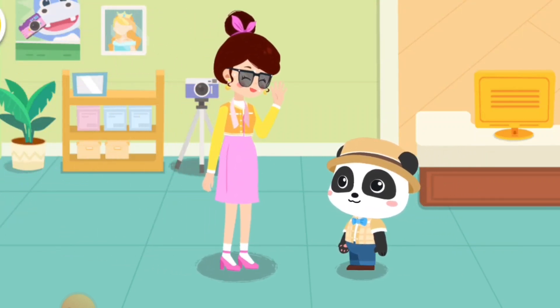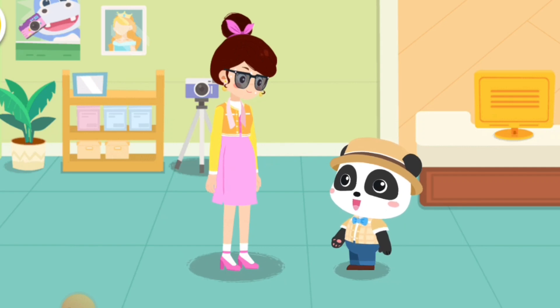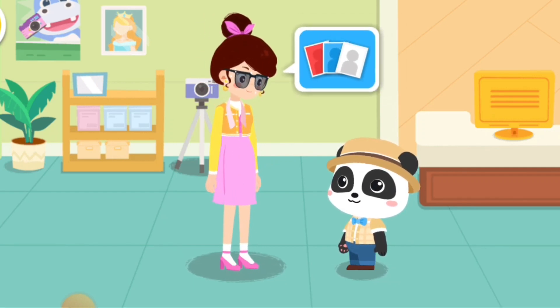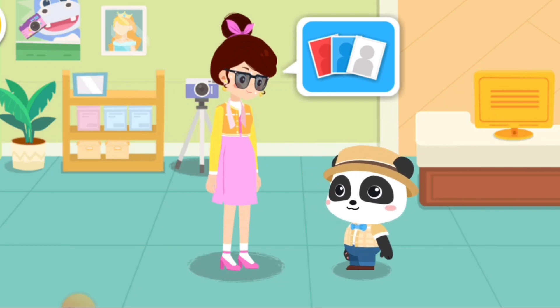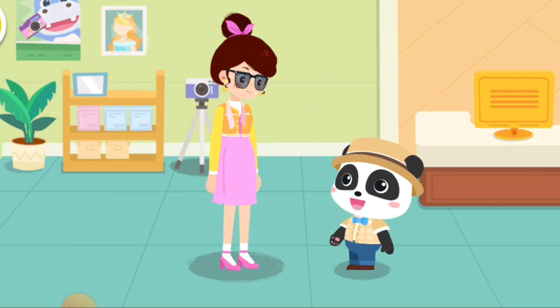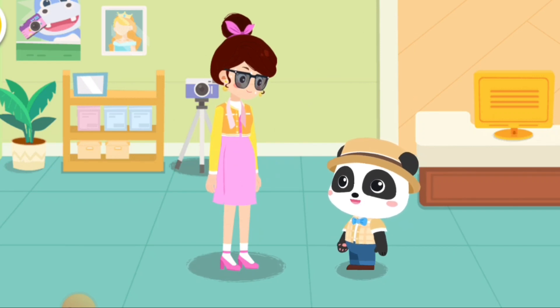Hello! What can I do for you? I would like to have some ID photos taken. No problem, you can count on me.